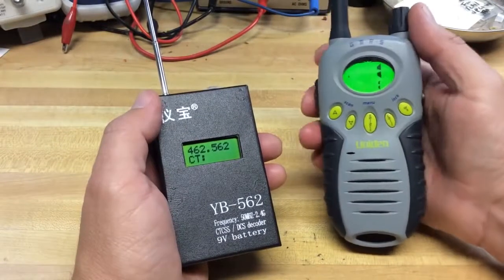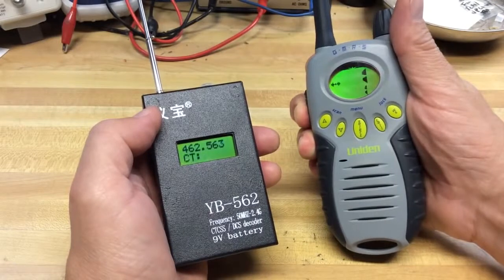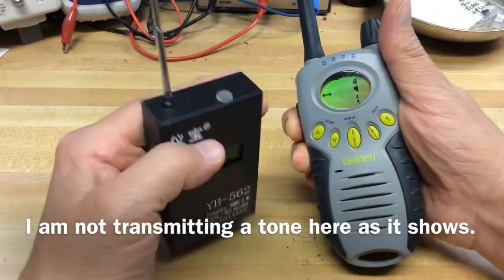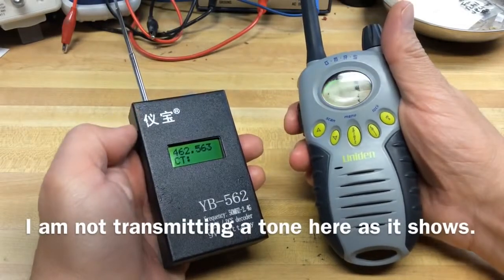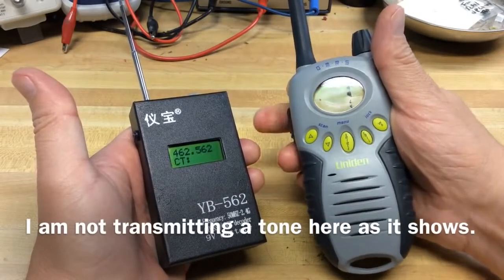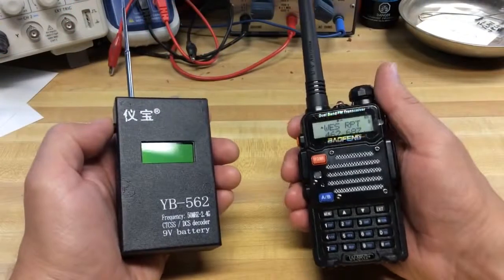And here's a GMRS radio. What I didn't realize when I was doing this video is I can extend the resolution of this counter by pressing and holding the power on/off for a longer period of time, and then I will get that extra digit. So don't worry about that — it does go to a little better resolution than what you see here in the video. So 462.5625 — that ending should be, I believe.